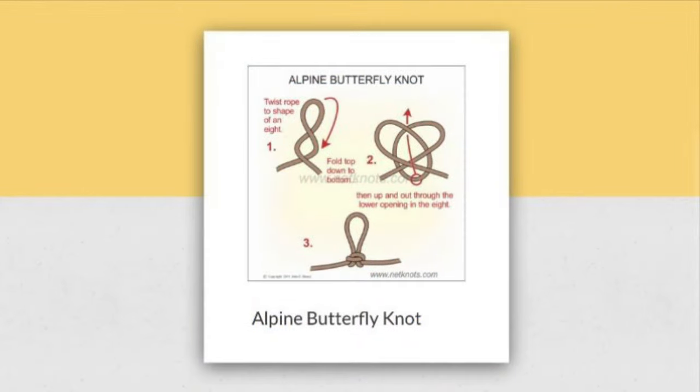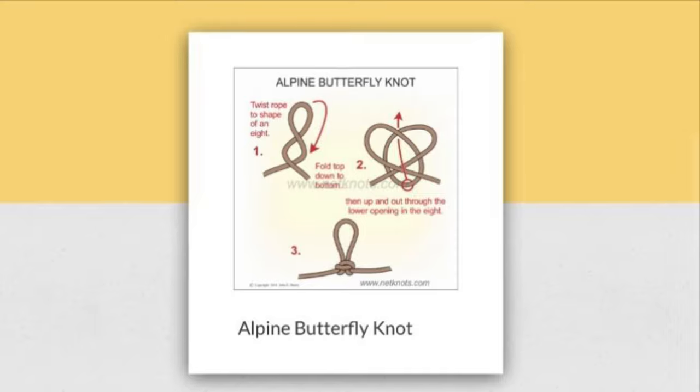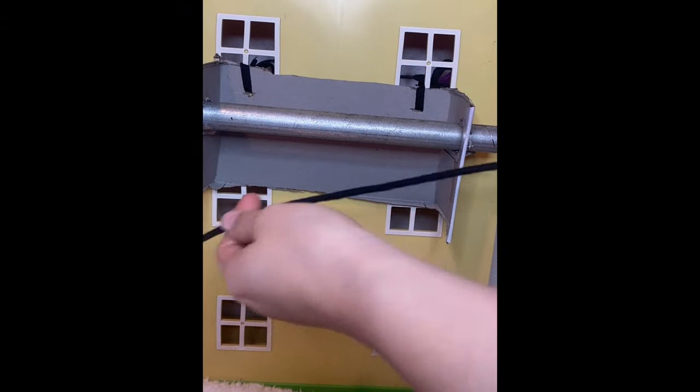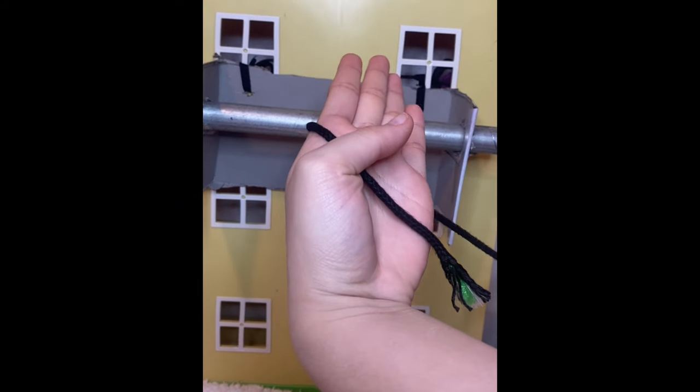Here we have our alpine butterfly knot. This knot is really good for latching things together. You start out by wrapping the tie around your hand three times.